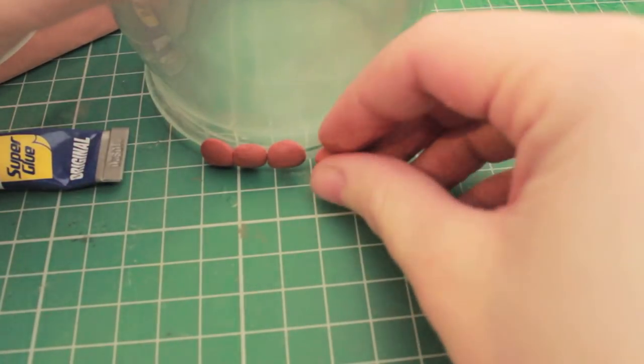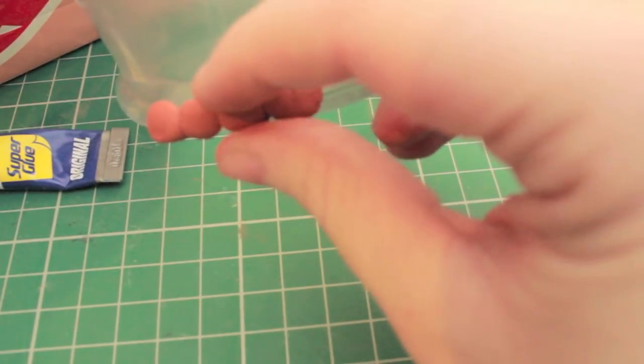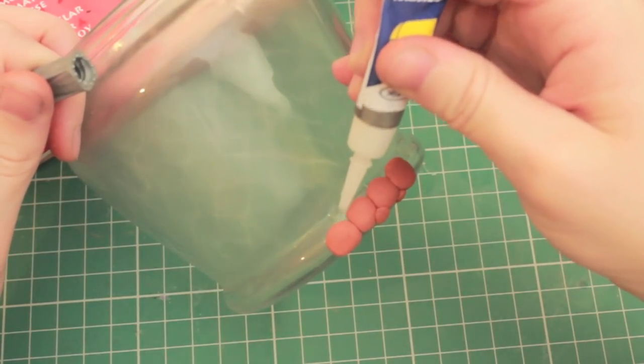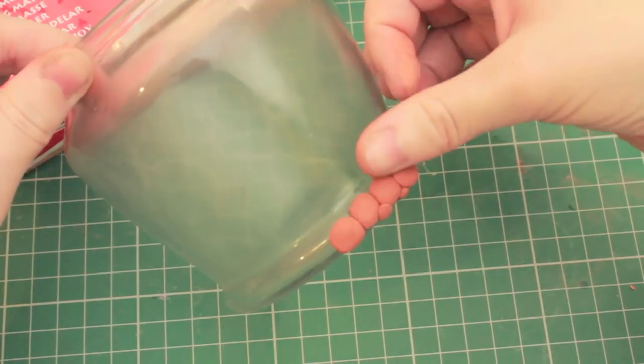Start out by making some small blobs and then pressing them down. We're going to fit them into each other with some larger blobs and then some smaller ones to fill in the cracks — that's basically how we're going to do the whole jar. Every few scales, just put a little bit of glue to make sure they don't wobble off once they've dried.